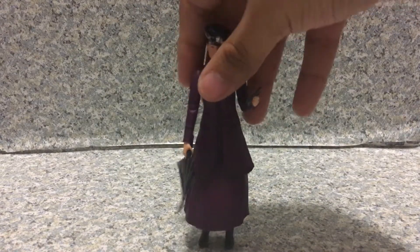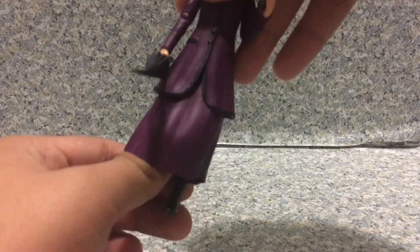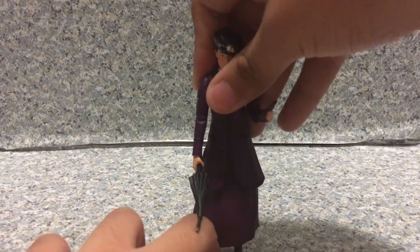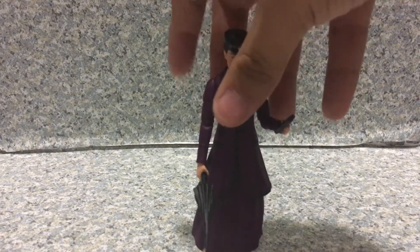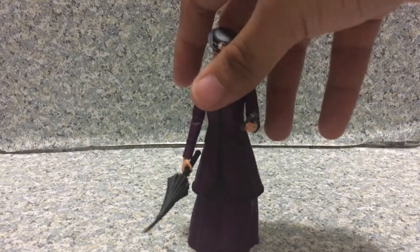There's also the black dress version of her with a grinning smile, which I don't have. I'll probably get that figure if it's on sale or for a cheaper price.